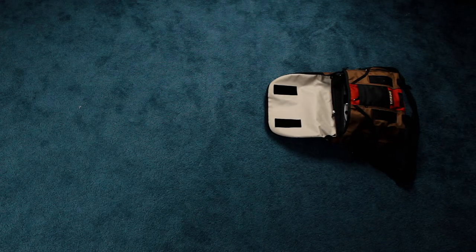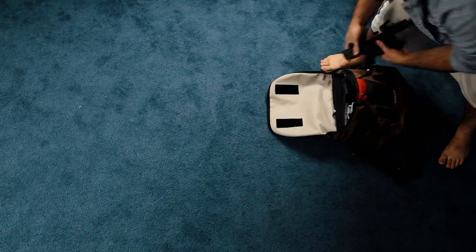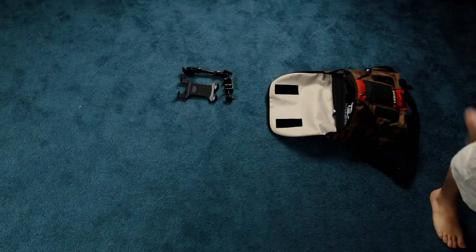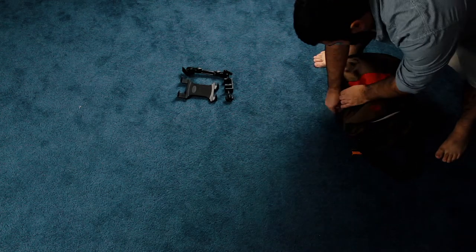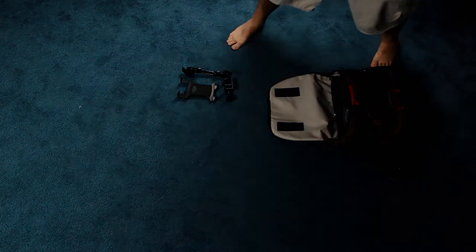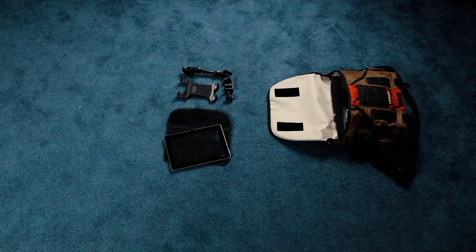I have all my gear in this really nice and really durable Timbuk2 messenger bag, which I got really lucky and found at a garage sale for $2. The first thing we have is my tablet holder — the kind that clips onto a microphone stand. Next up we have my tablet. This is where I put all my chord sheets. It's way more portable than a binder.